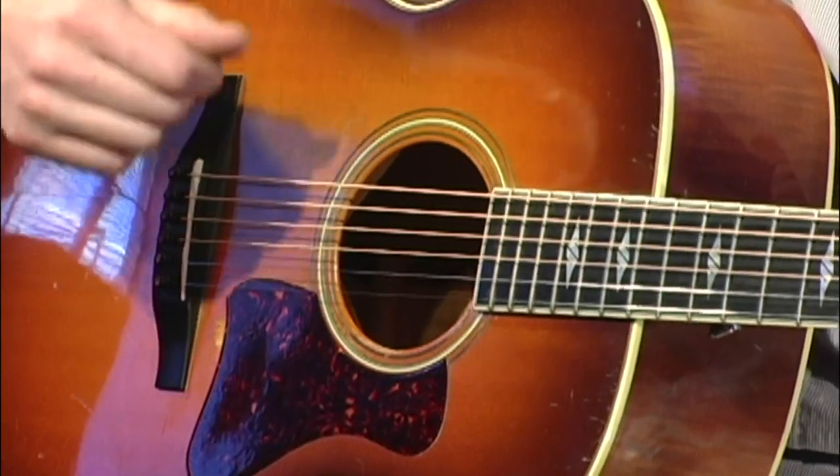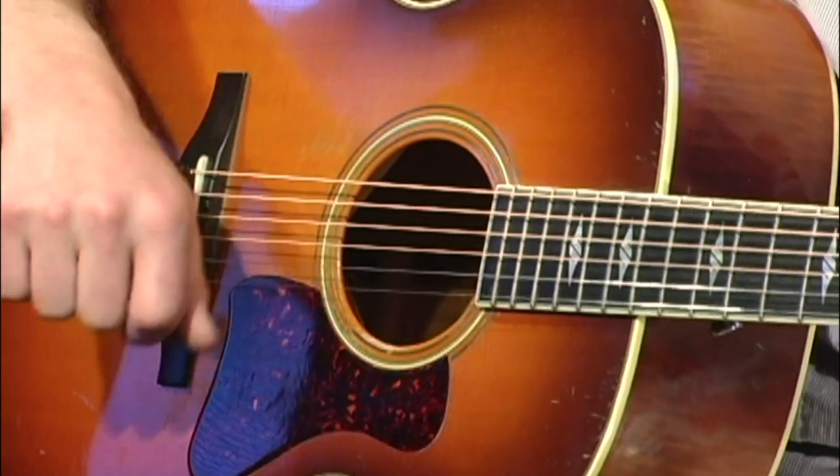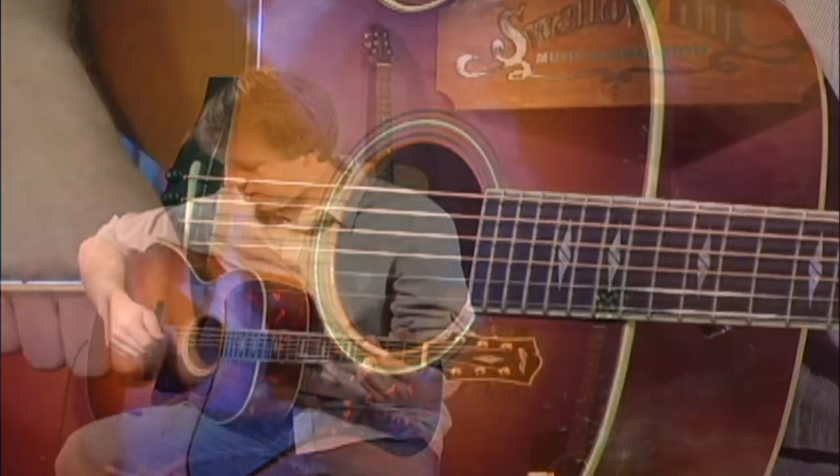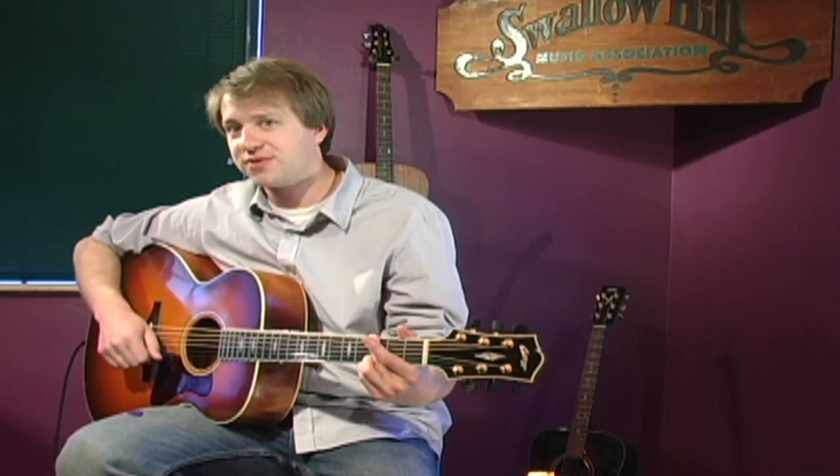And that looser pick grip will enable your pick to move freely through the strings without you having to twist a whole lot. So that's our lesson on how to hold the pick while you're strumming. I'm Aaron McCloskey for Swallow Hill Music.